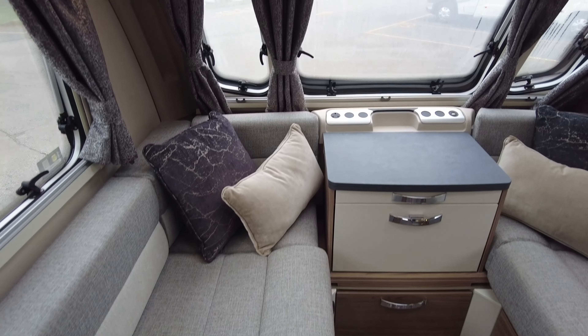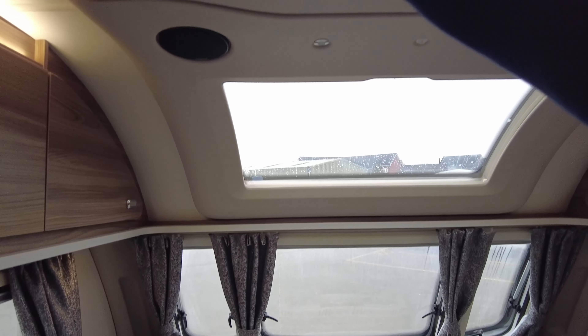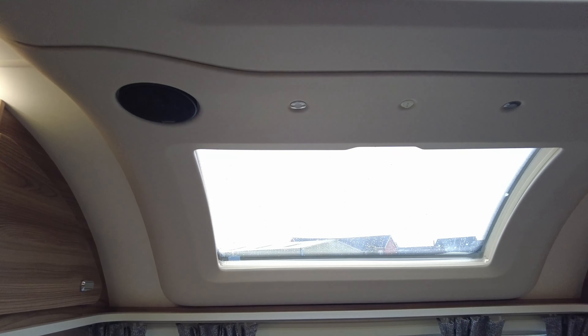Waste water exits just there, and then you've got your toilet cassette and flush fill point just on the side of the van. The previous owner has left on a two-bike rack.